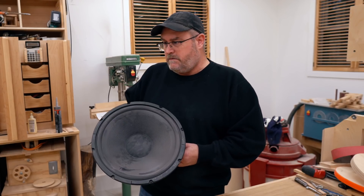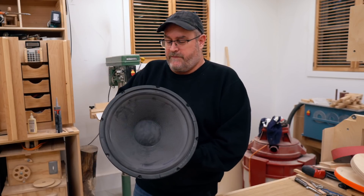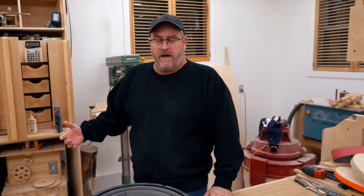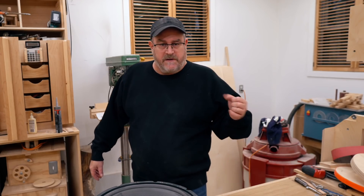I thought I would make a quick video — or maybe it won't be too quick — talking about the new speakers that I want to build for my listening room. My still not completely finished listening room, but I'm using it all the time, so in that regard it is finished. But I need new main speakers for there.